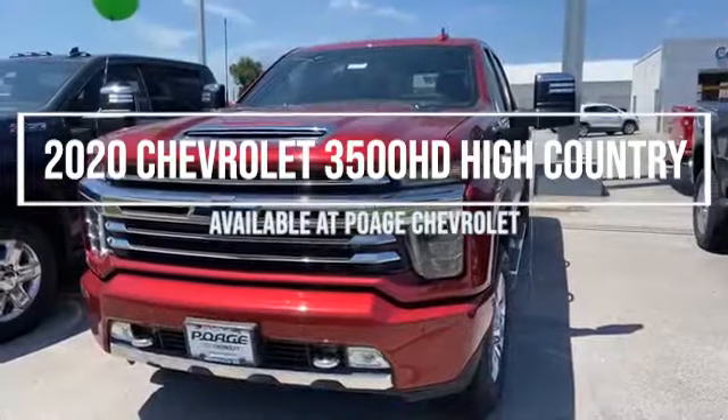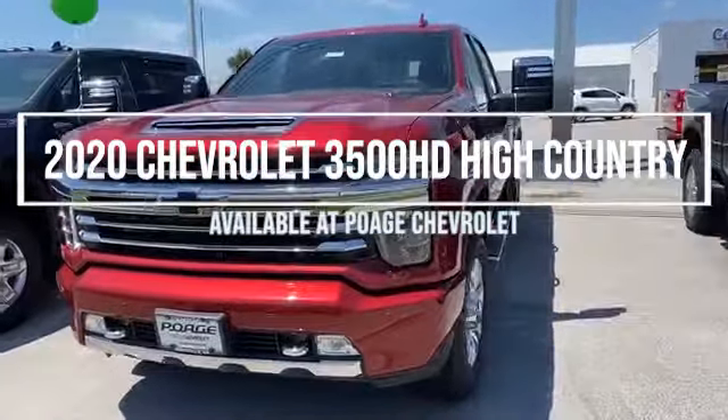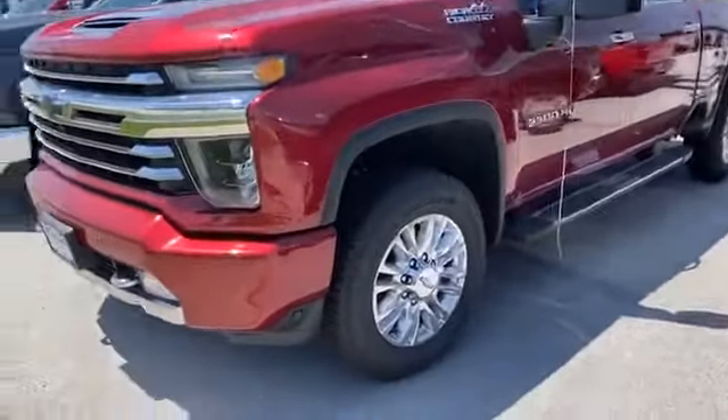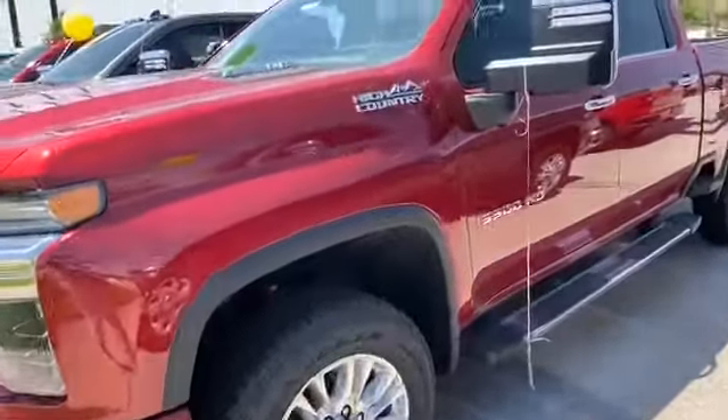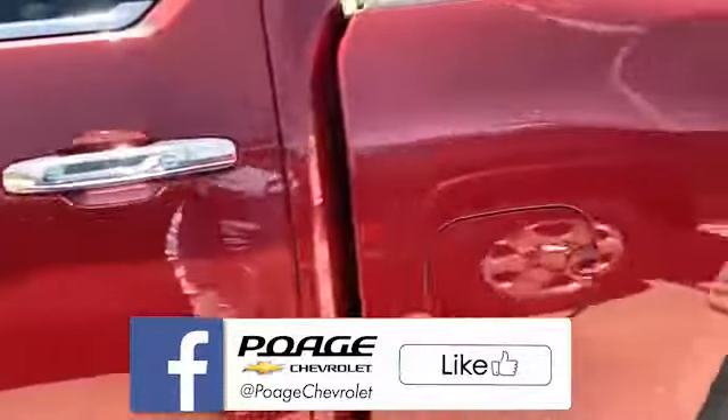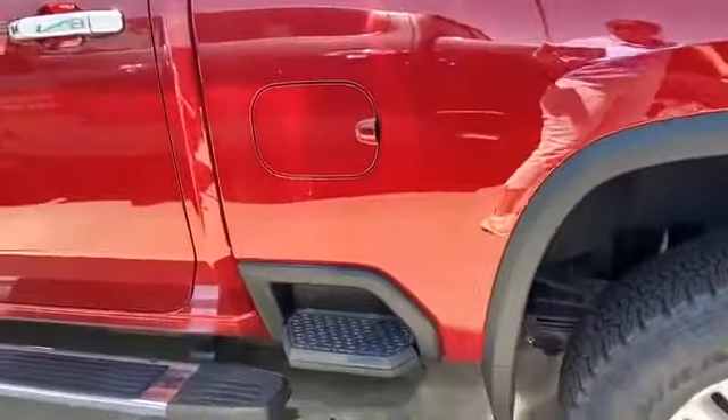Rolling up at Polk Chevrolet and I thought I would also do a quick video for you. It's got the new mid-step. I love that.